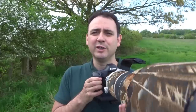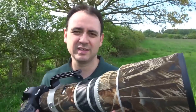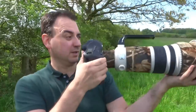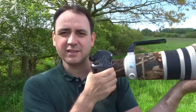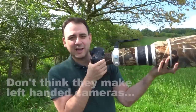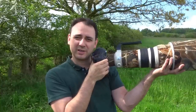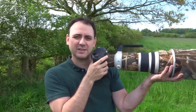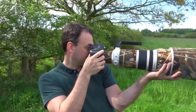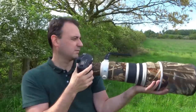Rather than pointing forward, what I would do is turn to the side. With your left hand — whichever hand you're going to use — put one hand under the lens barrel, get your elbow close to your body, then bring it up to your eye and slightly push forward with your eye to the viewfinder. That's hopefully going to keep things a bit more stable.